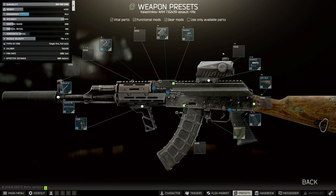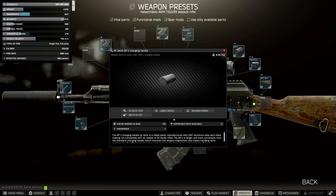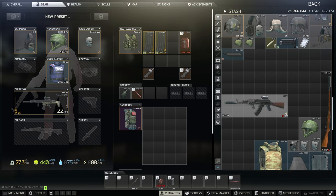Finally, we need to tweak the ergo up just a tiny bit more, so we're going to buy the RP1 charging handle. This also comes from Skier and gives us one extra ergo. Then we can go back and confirm this build will work and allow us to hand it in.